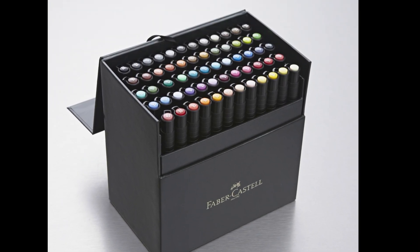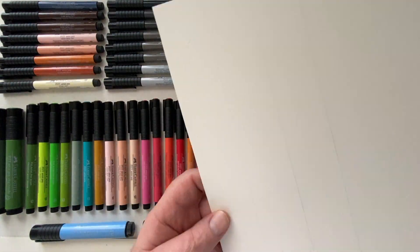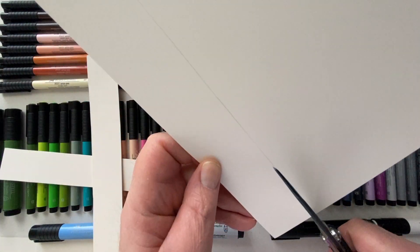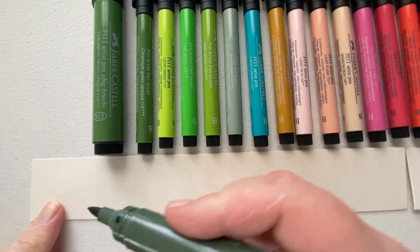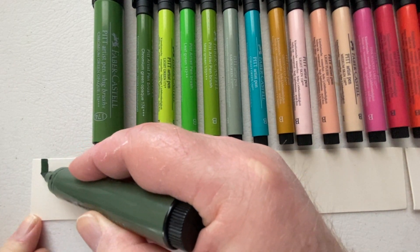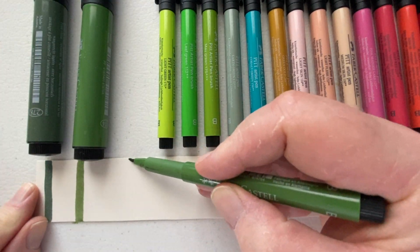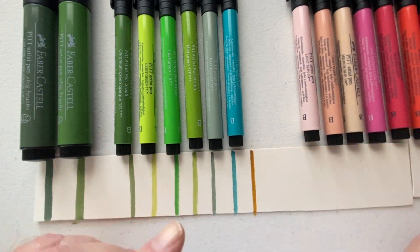They're also very durable. If you collected all the colors in the line I think you'd have 60 different markers. Today there's a picture behind the paper I'm cutting out showing all the markers I own, and I thought I'd just swatch out the colors so you can actually see what comes out of these markers.